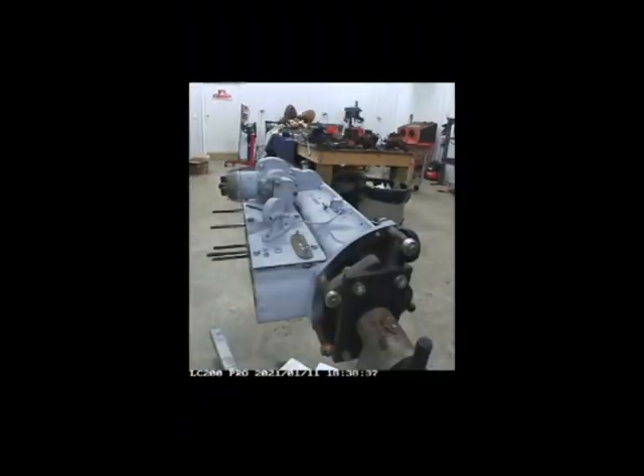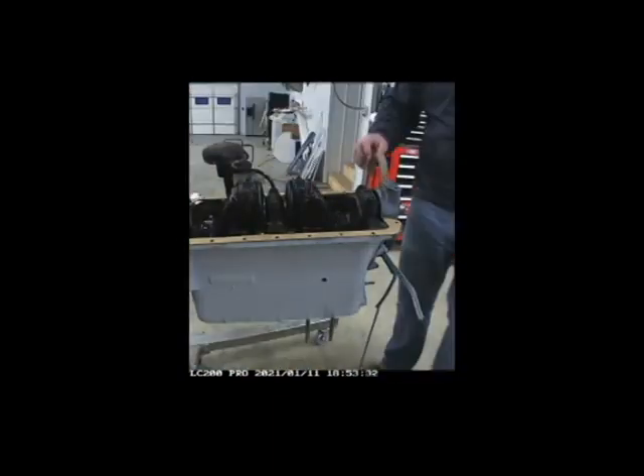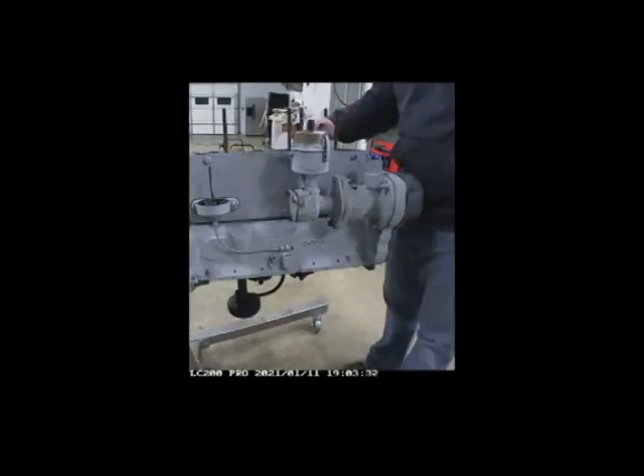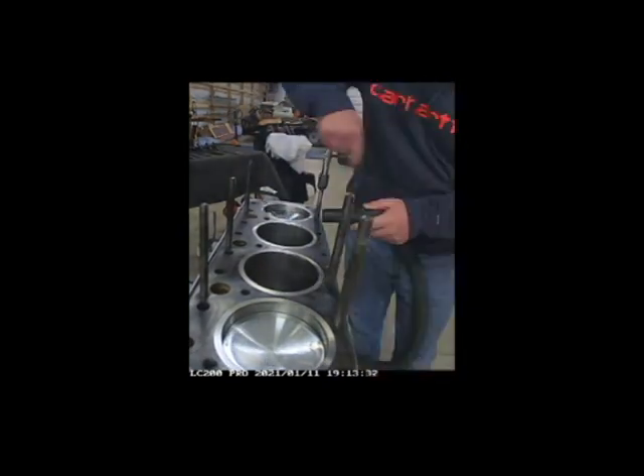First, I'm getting the oil housing installed on the side and getting those lines connected. Then we flip it over, get the gasket laid out — I just want to make sure everything is laid out properly. I kind of changed my game plan here, and then I went through and cleaned out all the threads on top.